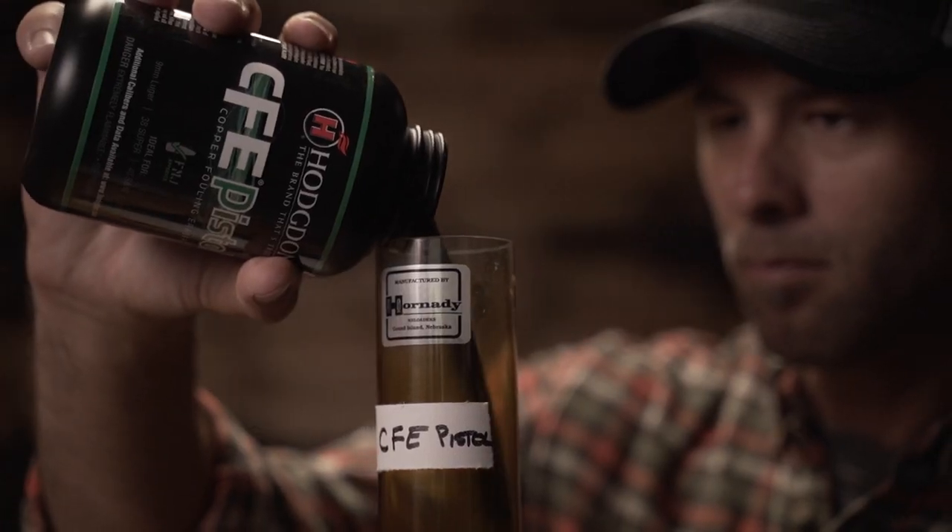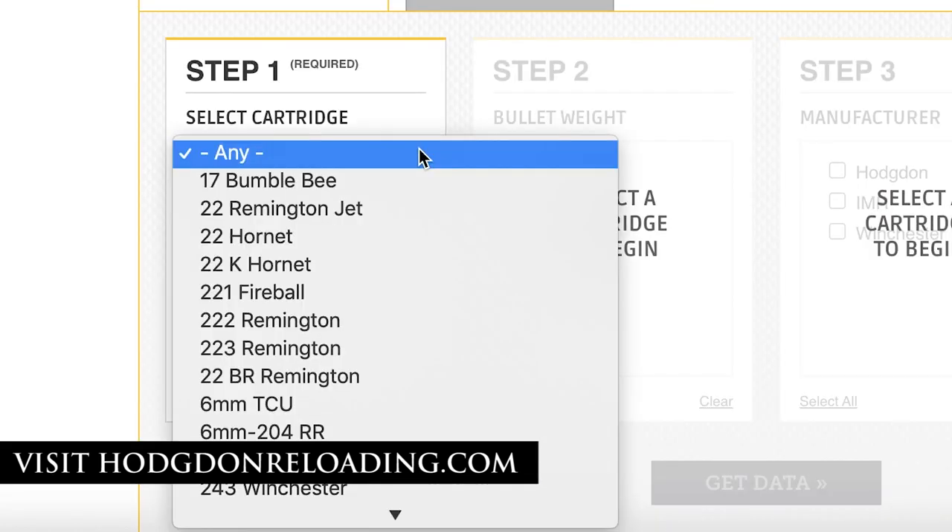CFE pistol is a spherical powder with superb metering characteristics and is optimized for popular handgun calibers like 9mm Luger, .40 Smith & Wesson, and .45 ACP.